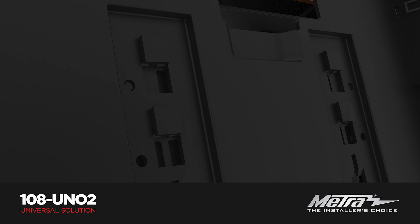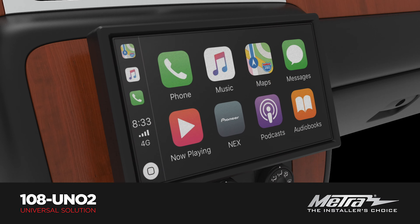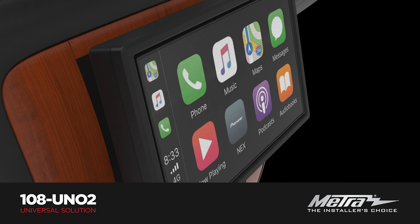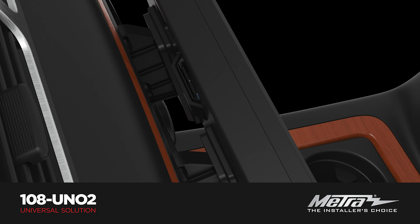ability to easily mount the radio's chassis into the radio pocket location of more than 250 existing Metro Double-DIN kits, from 1990 to current vehicle applications.